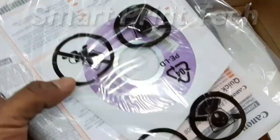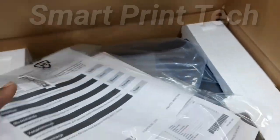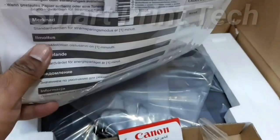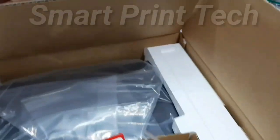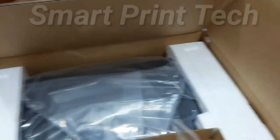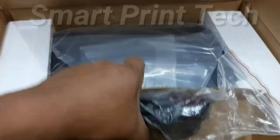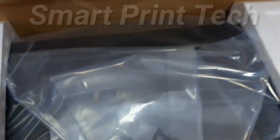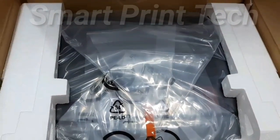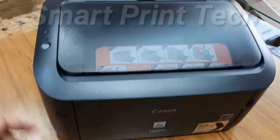Let's see what is in the box. In the box you get a driver CD with user guide and Canon warranty card, a power cable, and the printer. Now remove the thermocool and plastic packaging. This is the printer.